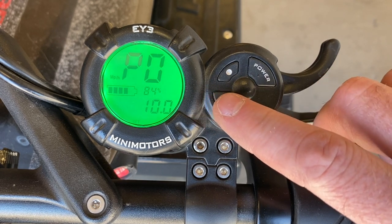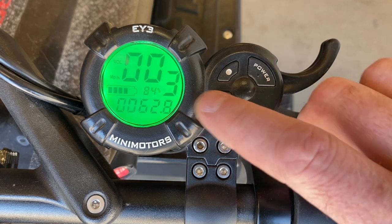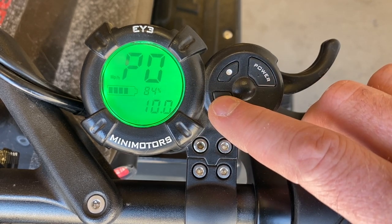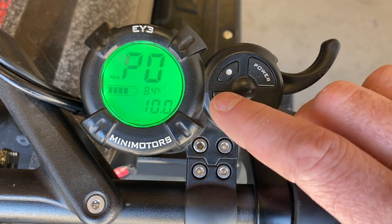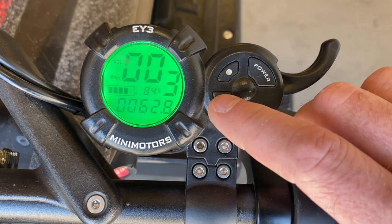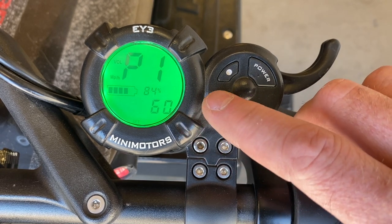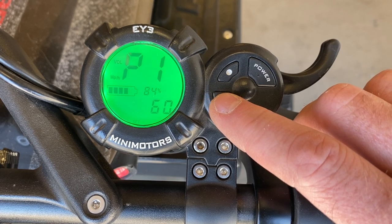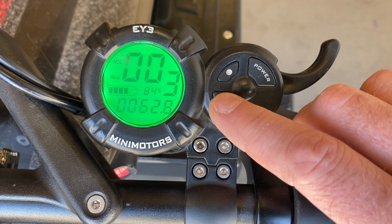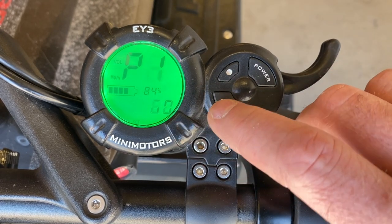P0 through P3 are going to say fixed in the manual. P0 is your tire diameter — changing this figure will impact your speed readout, so you want that set per the manual. P1 is your battery voltage; it needs to be set to your battery voltage. In this case, we're at a 60-volt battery on an Eagle Pro. That's going to impact your battery percentage readout gauge.